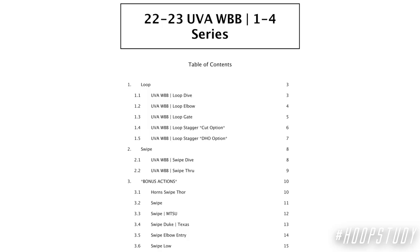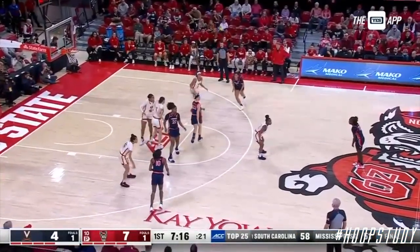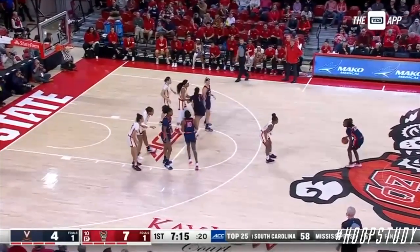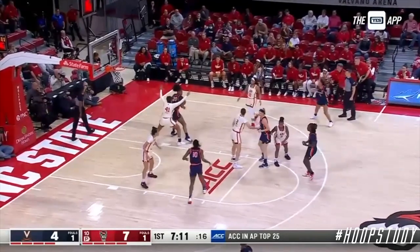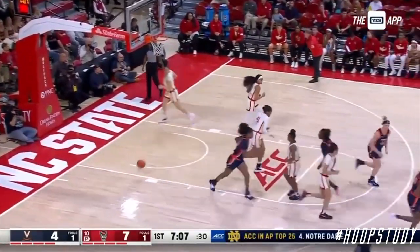In this video, we're going to focus on the loop series. We're going to start with Loop Dive. It's called this because of the loop action you see from the guards, starting from the wing and coming through the post players. Once they get through, they hit the guard out on the wing and set a cross screen for their post player. So if you have a post player who can isolate and score, this is a great play for them.